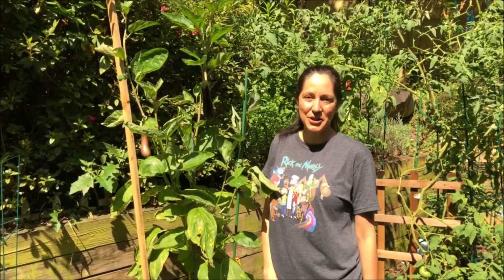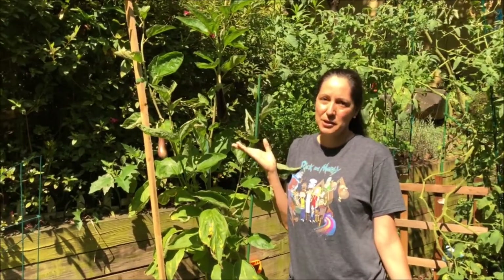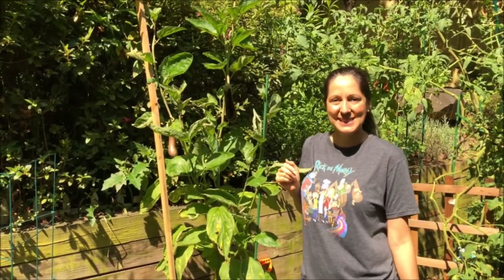Hi everyone, this is Suzy from Soil Mates of Georgia. Today I'm in my garden with my eggplant, and this video is just talking a little bit about eggplants.